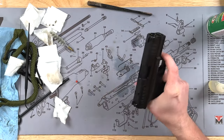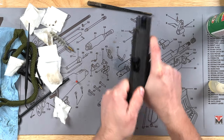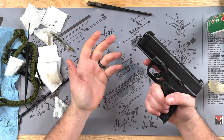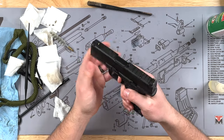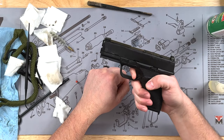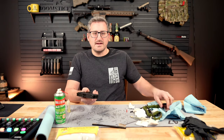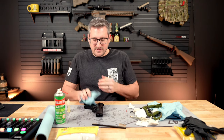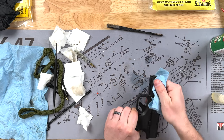To work some of that lubrication into the slide rails, go ahead and rack the slide a few times and let it get worked in. Then I like to do a function test — point the gun in a safe direction, pull the trigger, and while holding the trigger, pull the slide back and listen for that reset. You're good to go. Put the magazine back in and wipe off any excess oil on the outside of the gun.